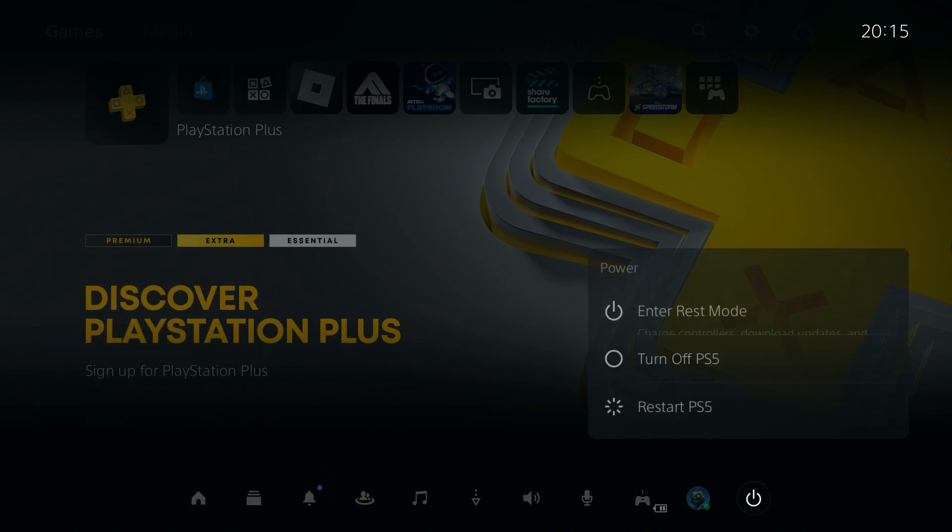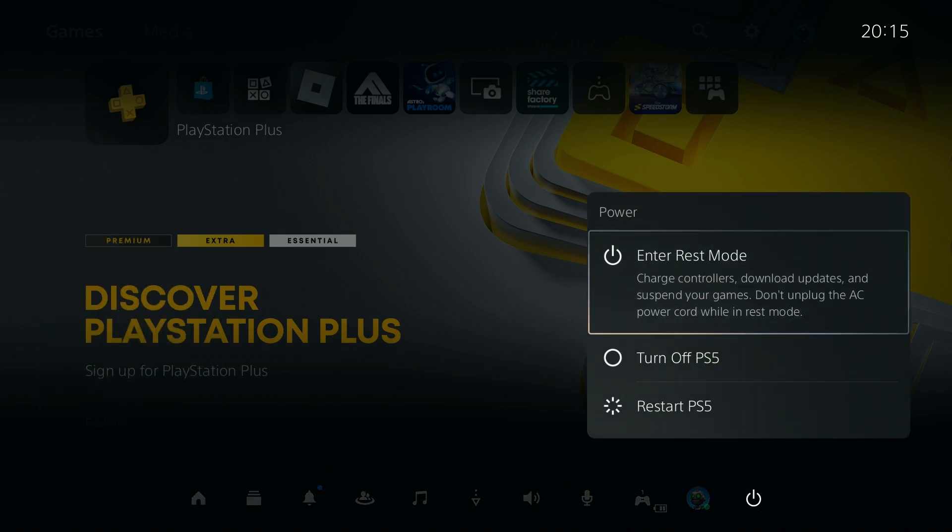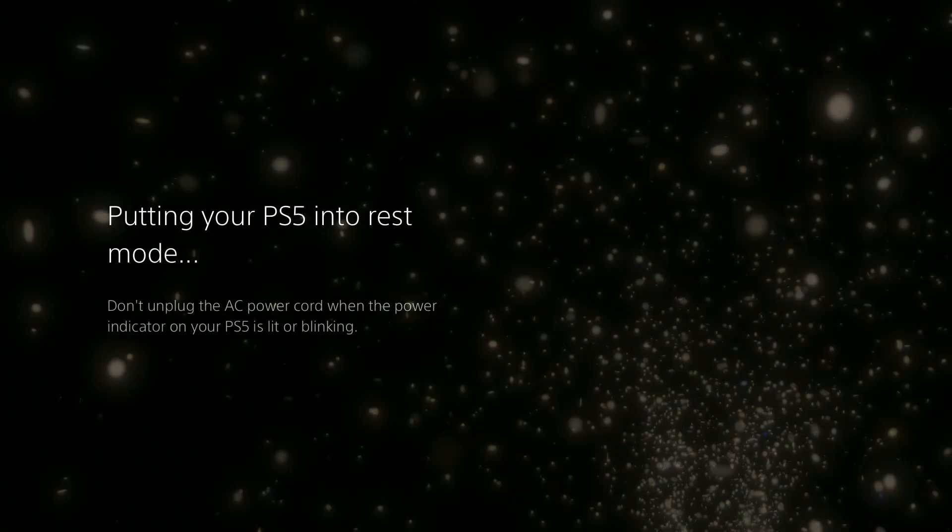Then you want to go to the power option and here you have the option to enter the rest mode, where you can charge controllers, download updates and suspend your games, but you should not unplug the AC power cord while in the rest mode. So simply choose this option.